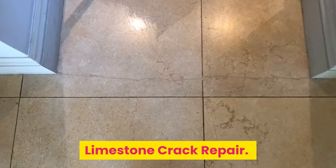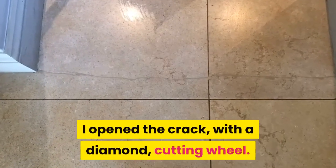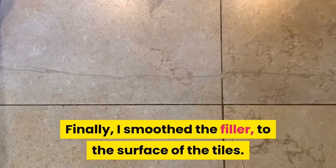Limestone Crack Repair. There was an ugly crack in the doorway to the sitting room. I opened the crack with a diamond cutting wheel and filled the crack with jasmine color resin filler. Finally, I smoothed the filler to the surface of the tiles.